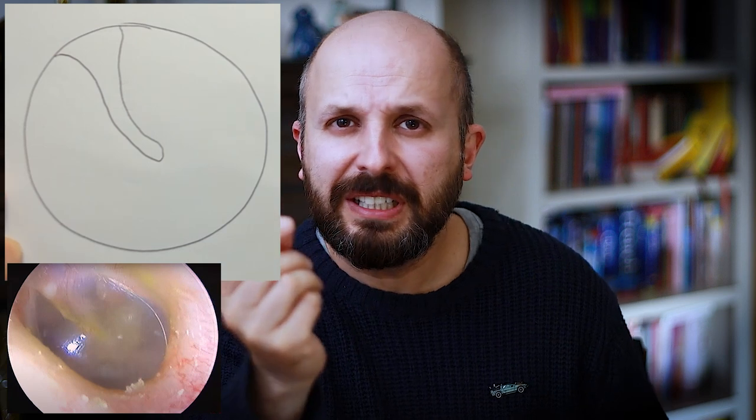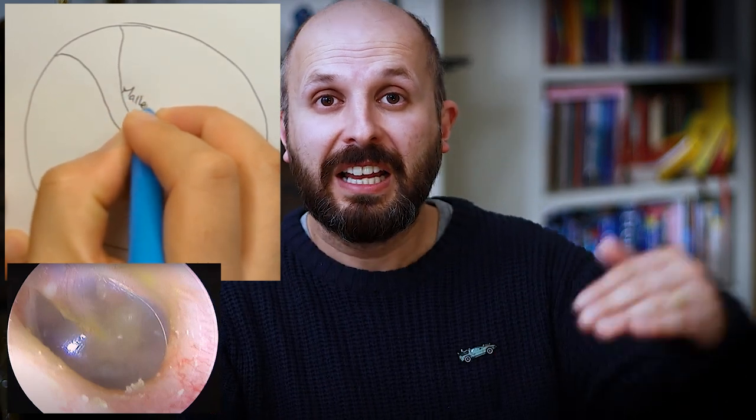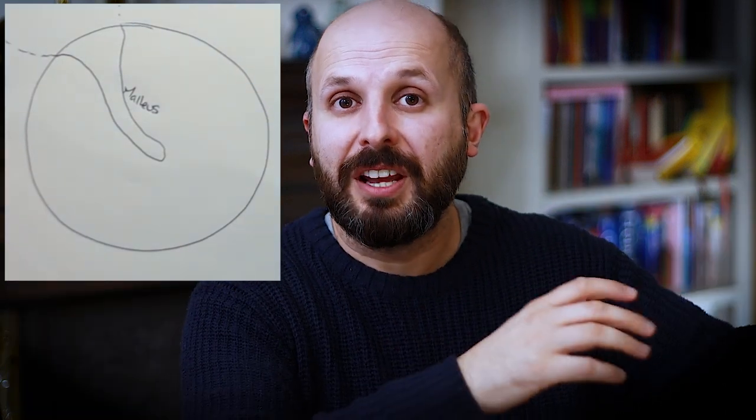I'm going to start by drawing pictures so you really understand how the ear works — specifically how the eardrum works, and what happens when you have a hole there. The first picture is the view you'd get looking directly down your ear hole, like when your GP looks with that little instrument. You'll see the eardrum face on — it's very very thin, a few cells thick, so you can see right through it. On the other side you can see a bone called the malleus, or the hammer, which is attached to the eardrum.